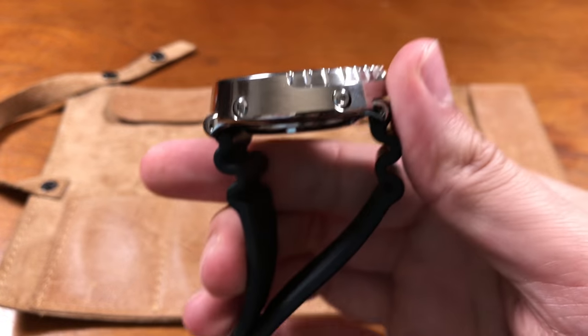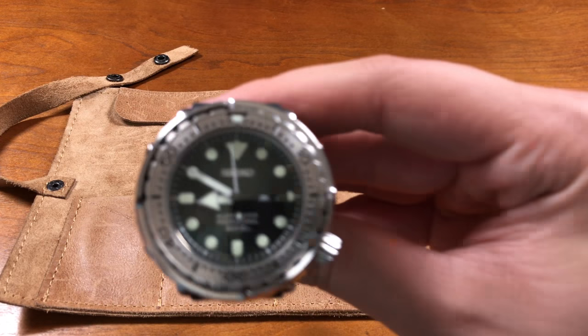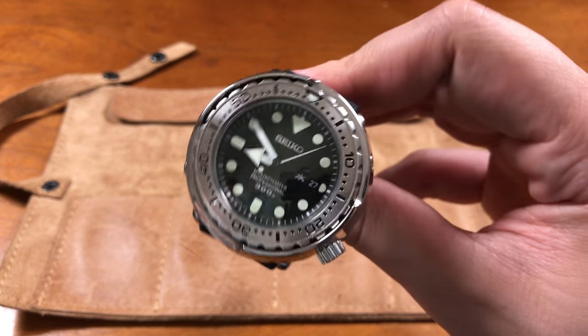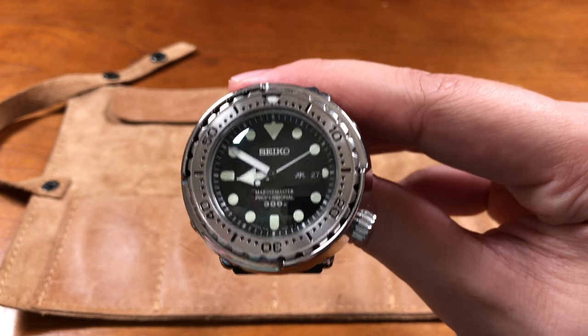Automatic in '75, then it switched to quartz with many different iterations. There are some modern automatic variants — the spring drive models. The Emperor Tuna is a spring drive, which is the top-end model, offering durability and accuracy. They also have thousand-meter quartz versions — the Emperor Tuna — at 52 millimeters. The lugs are actually hidden under that shroud and don't add to the overall width of the watch in any direction, so you basically have a 48mm watch sitting on your wrist no matter how you look at it.